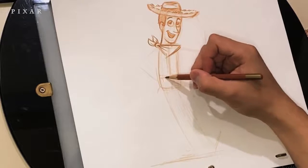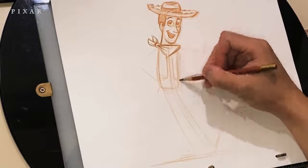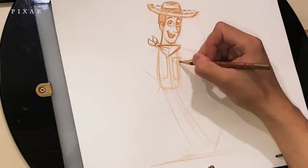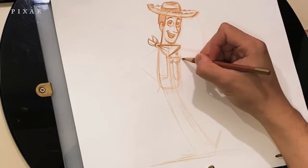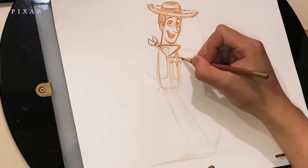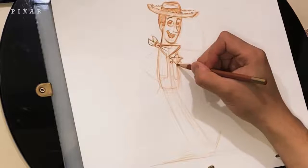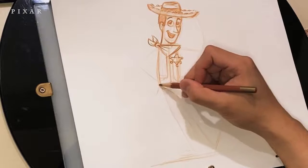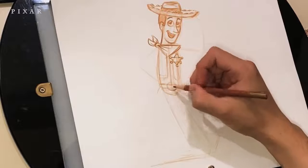I'm going to add a quick guideline in the middle of the rectangle which shows me the center of the body. Once I do that I can draw the two sides of the vest. The sheriff badge can be a little tricky, but it's basically just two triangles with one of them upside down. I'm adding circles at the end of each point and darkening up the outline a little bit. The bottom of the torso is basically a half circle.